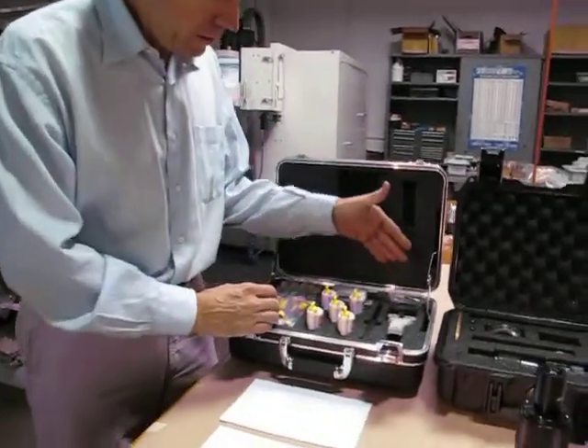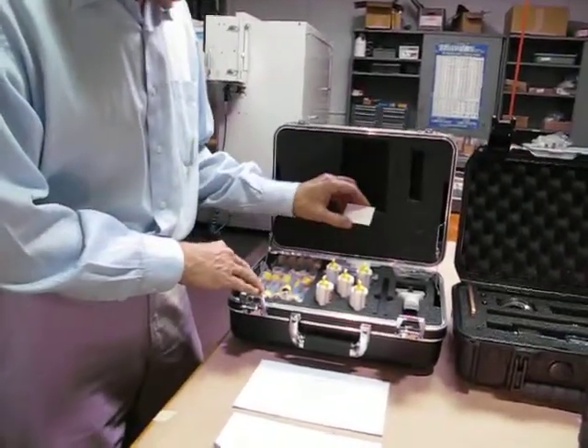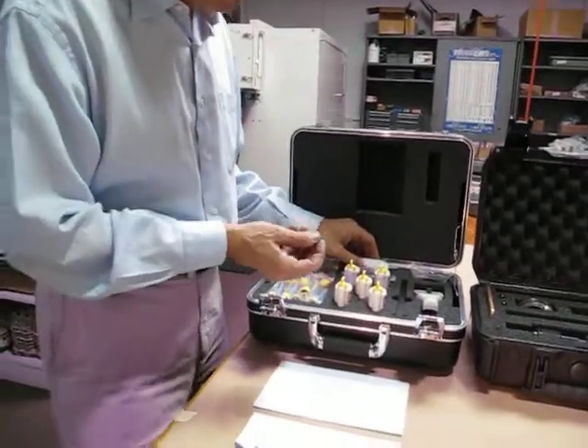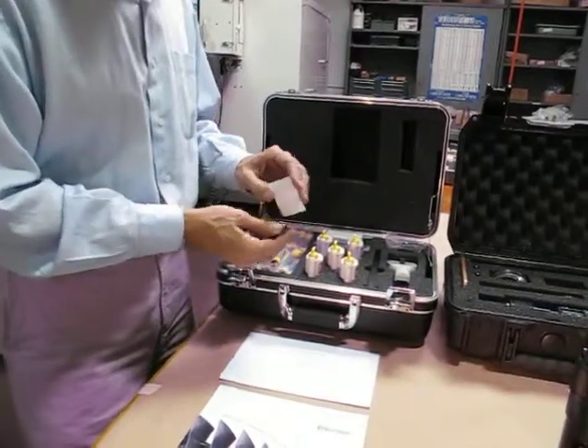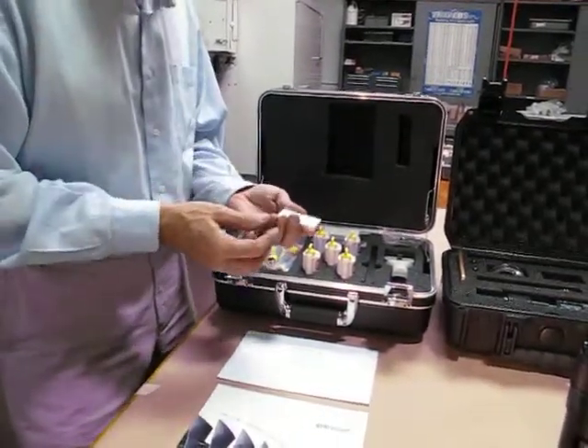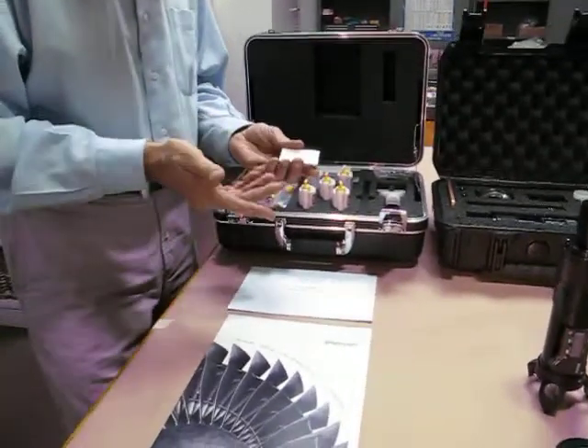So we have a dispensing gun, mixing nozzles, and backing slides, which are handy because if we form a blob of the material, the backing slide is stuck onto the back of the blob, so that when we put it on the table to measure with a microscope, it won't roll around on the table. It has a nice flat back.